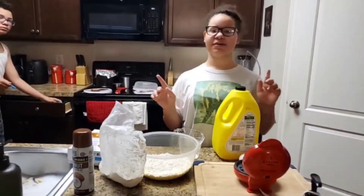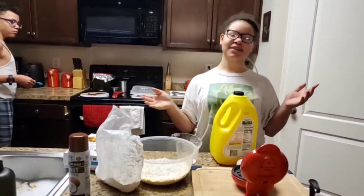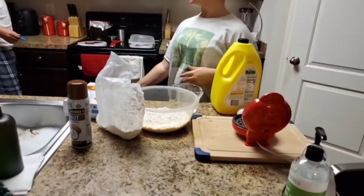Hi guys, welcome back to Now What Found. Today we're going to be cooking breakfast for our family — me and Little Guy.